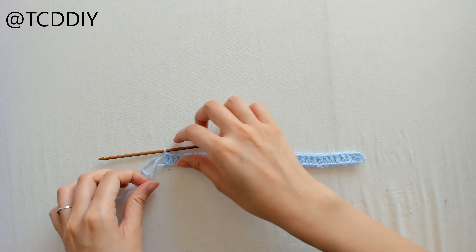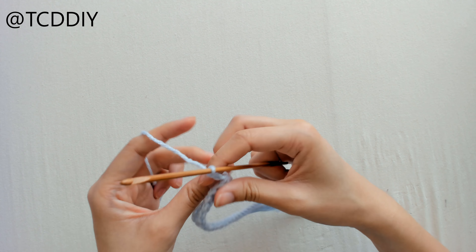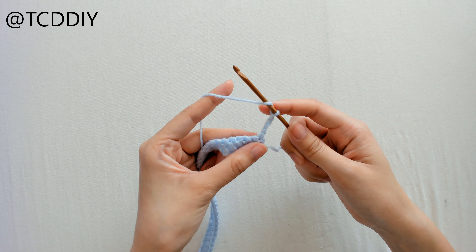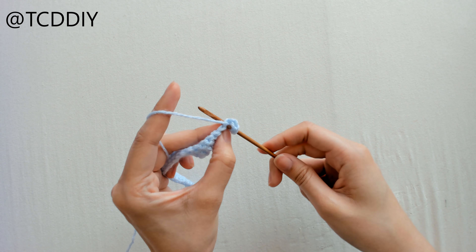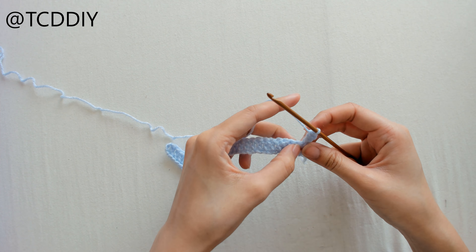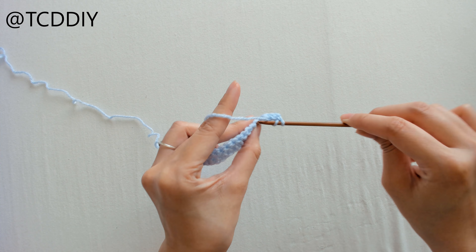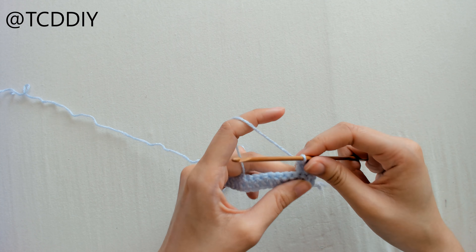Once we have our first row of double crochet, we're going to start increasing on the ends. So we're going to chain up three, flip our work, prepare for a double crochet, and insert our hook once into the same loop that we're in. From here, double crochet once into every loop going all the way down, leaving the last loop because we're going to do an increase in there as well.